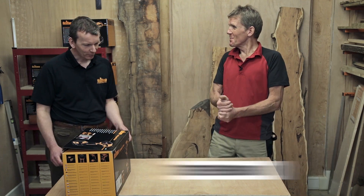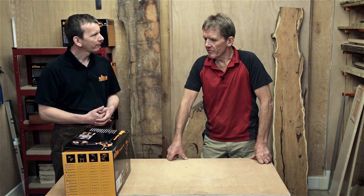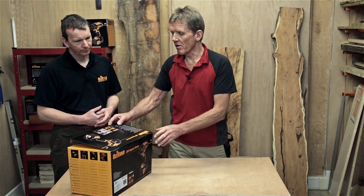This is one of three products that we've brought out in the 20 volt range. We have a combi hammer, a drill driver, and then the impact driver — very much targeted at the trade buyer where you're putting in fastenings all day.